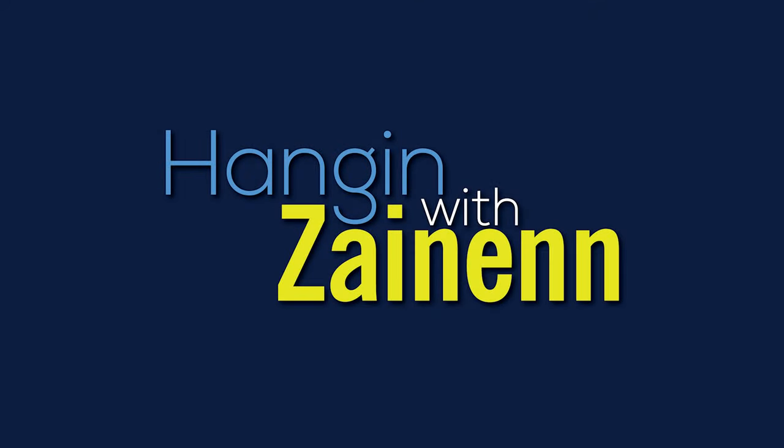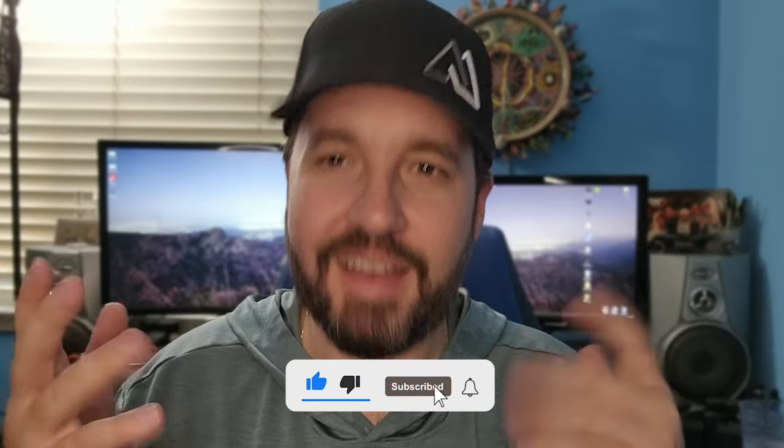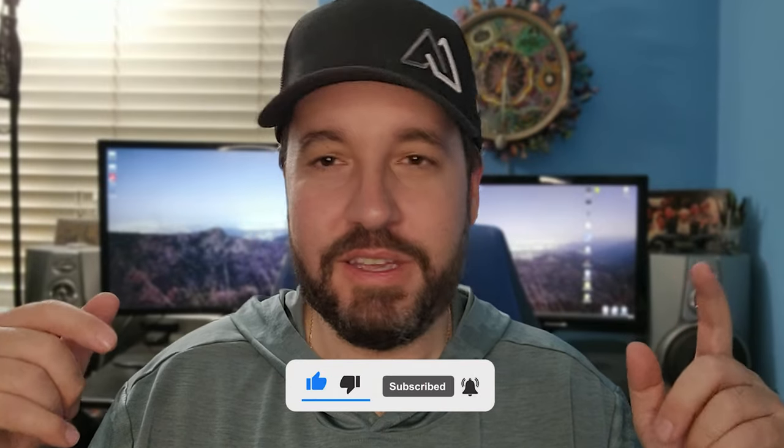I'm not sponsored by any of these companies — it's just stuff that I've accumulated with my own money over time. Thank you so much for watching. I believe that is everything in my setup. Please use the links below if any of this stuff interests you — it will really help the channel. I appreciate you taking the time out of your day to watch my content.